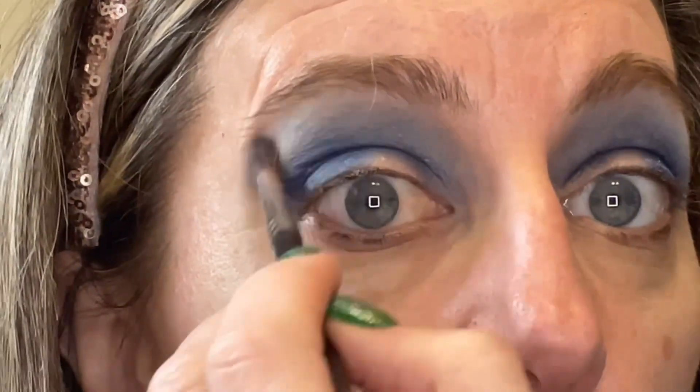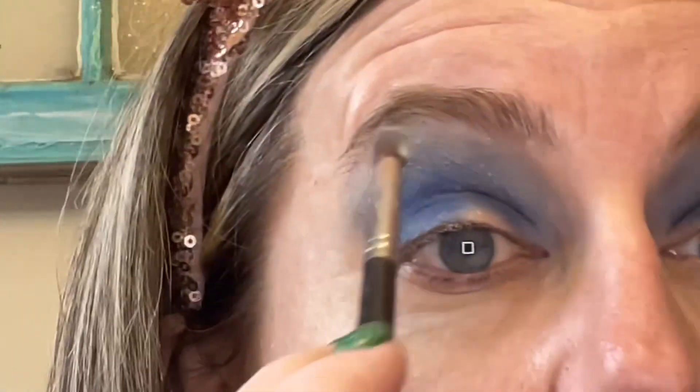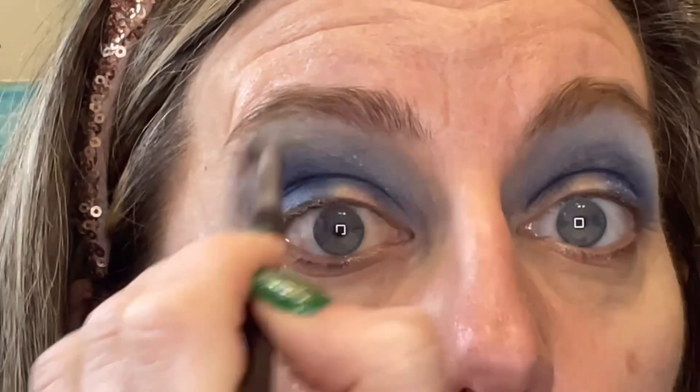It looks like old glitter on my face — on my eye. Is it okay? I do like this shade in Odin's Eye; I hadn't really used it before. I'll probably use it somewhat on the inner corner too.